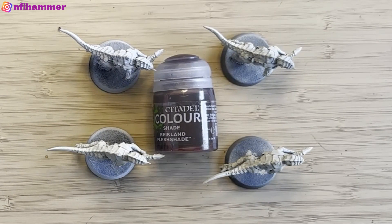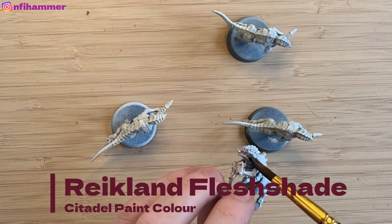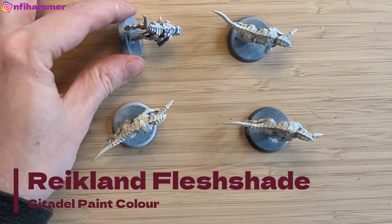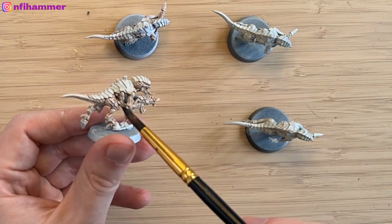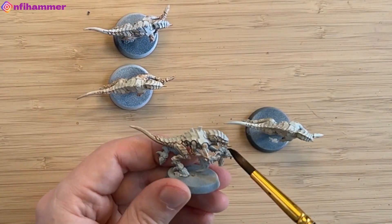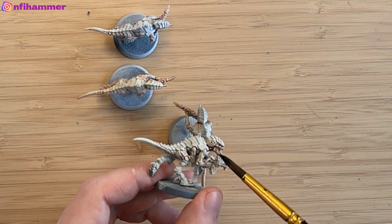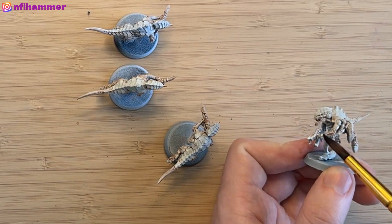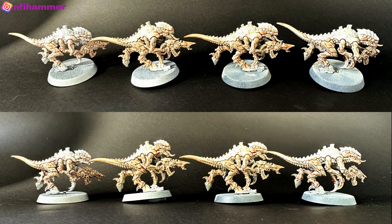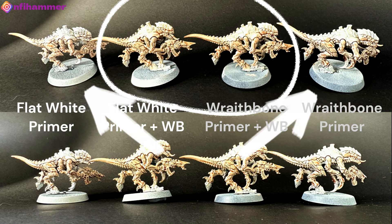Usually you don't leave just the primer or base coat — you put a shade or a contrast paint over the top of it. So here I've got Reikland Flesh Shade and I'm applying it over the models to see how it interacts with the base-coated ones versus the just-primed ones, and across the different primers. I probably have too big a brush here and it does pull a little more than I wanted, but it should still give a general idea of the impact.